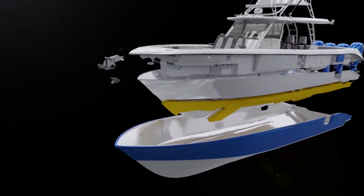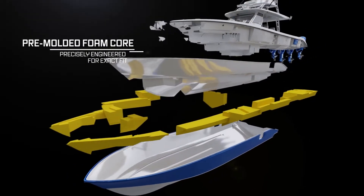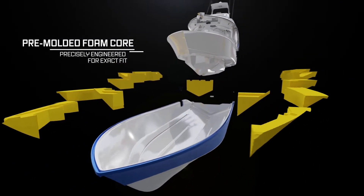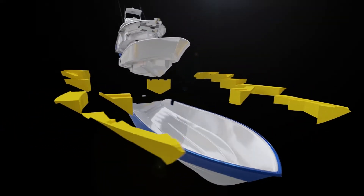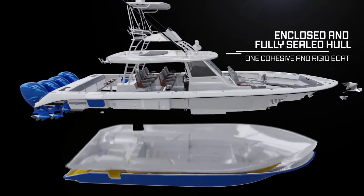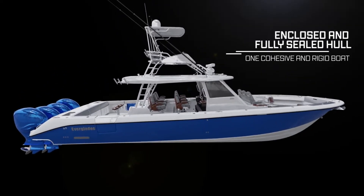RamCap is the only hull construction process utilizing a high-density foam core that is pre-molded to fit precisely between an Everglades hull and liner. The hull, foam and liner are then cured into one cohesive and rigid Everglades boat.